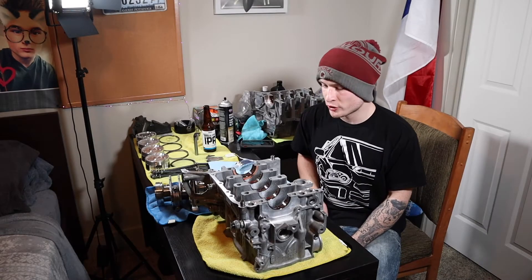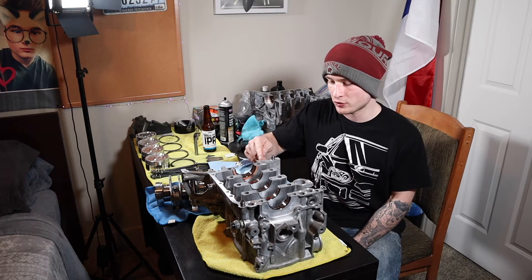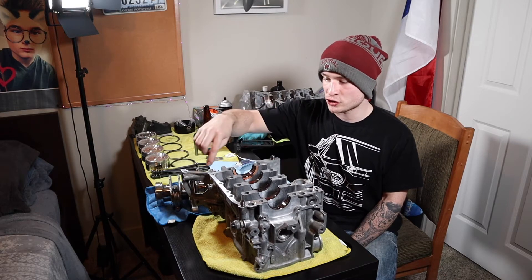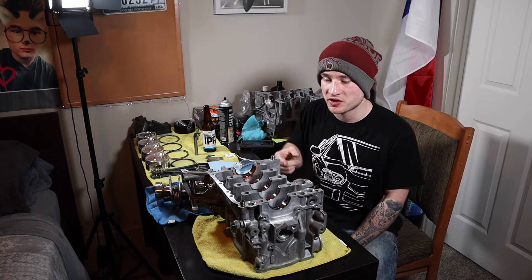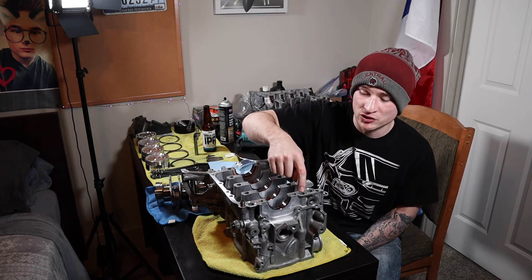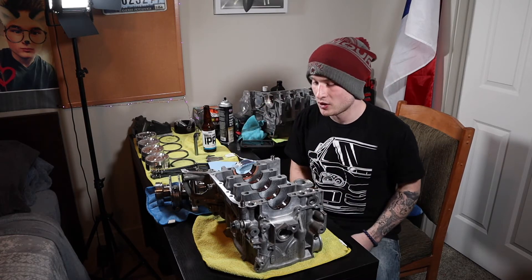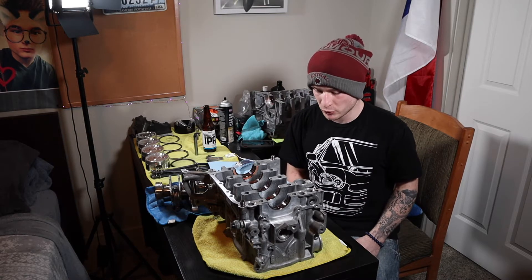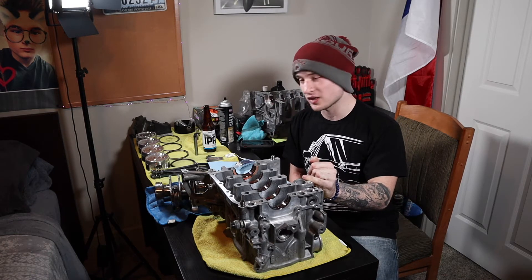The next thing I'm going to be doing is putting RTV all along the edges of this case half — this is the passenger side, cylinders one and three. We're going to be following a very specific procedure. Where the silicone goes is very important, and you must not lay it down too thick. If you lay it down too thick you are going to clog the oil passages and the coolant and oil passages over here as well. We also have to install all the O-rings for the oil and coolant passages.